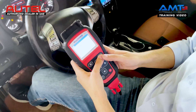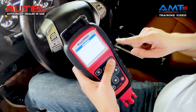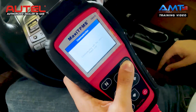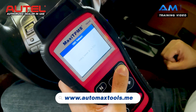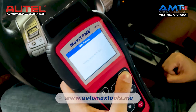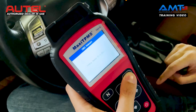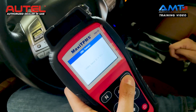Connect the OBD cable to the car and press Y. Now, all the sensor IDs from the sensors will be transferred to the ECU. As you can see, it is writing the sensor ID to the ECU. This procedure is called the relearn, which helps you to write the sensor ID accordingly to the sensors installed in the tire.